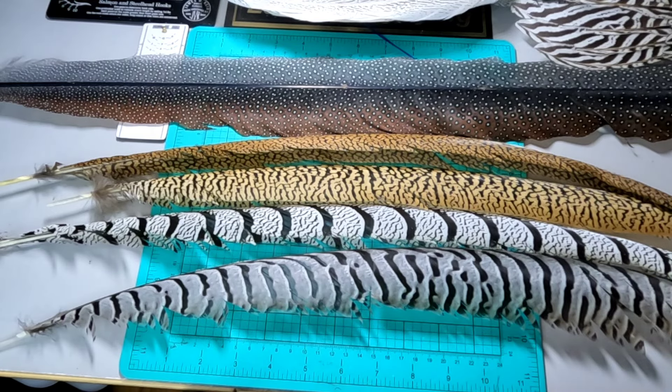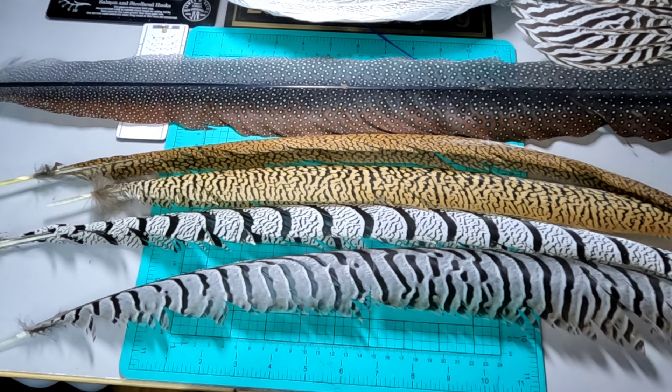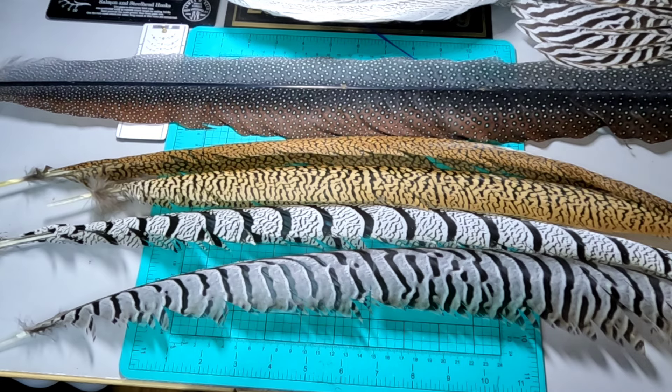All right, welcome back to Material Mondays everyone. I hope you all had a great weekend and hopefully your day has started off great and here's to a great rest of the week. So today's video is probably going to be a little bit of a shorter video. This is more just to show you the different pheasant tails that are commonly used in salmon flies. I'll give you a little background on some of the birds, discuss the feathers and the feather structure, and then we'll take a look at a couple of the hybrids that I've got here.